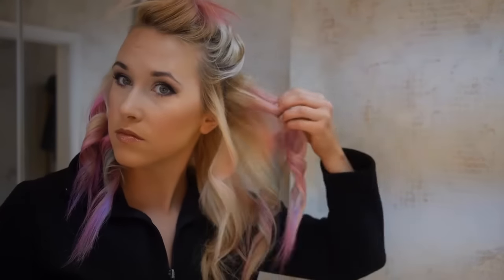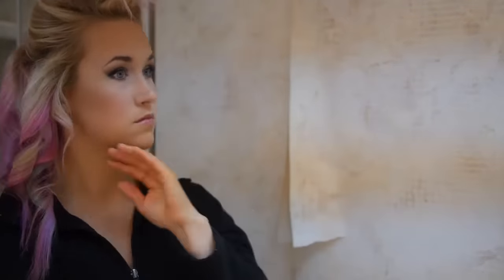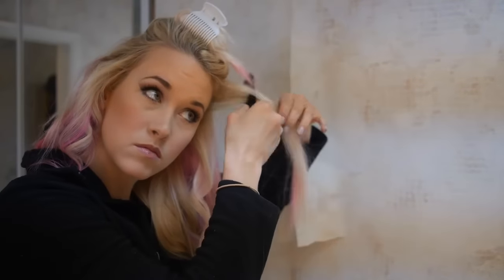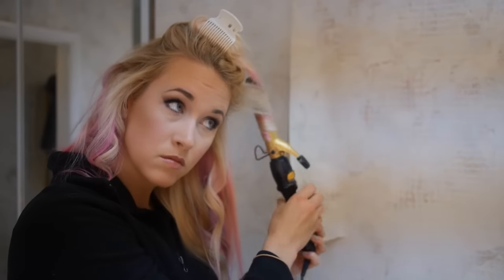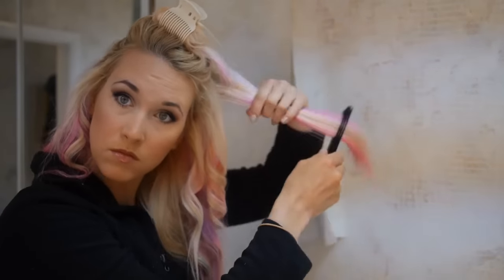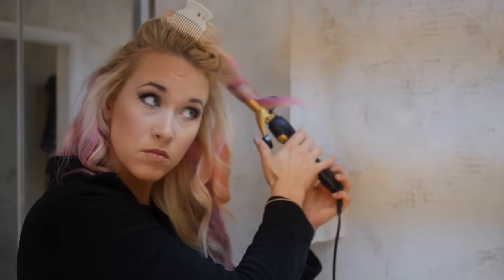This is the Texture Tease texturizing spray by Garnier, and I use this instead of hairspray because it gives a ton of texture. It's kind of a cross between a dry shampoo and a hairspray, so you get that volume but it doesn't leave your hair all crunchy like regular hairspray — I love that about it. Then doing the third layer, again just teasing each piece and kind of half-curling it.